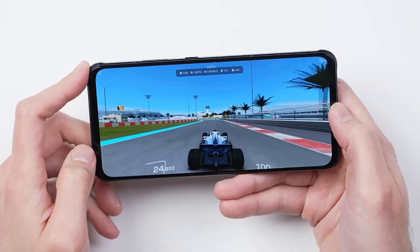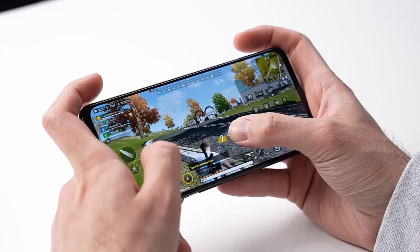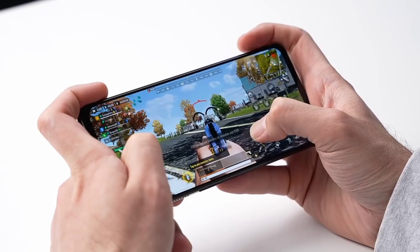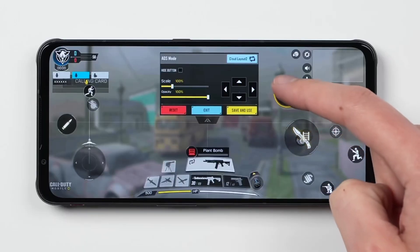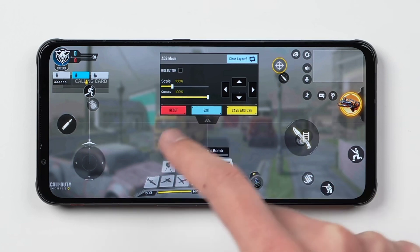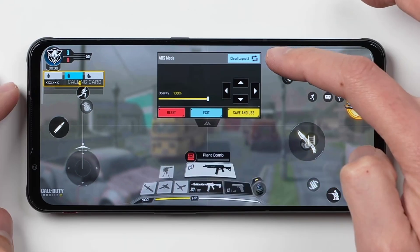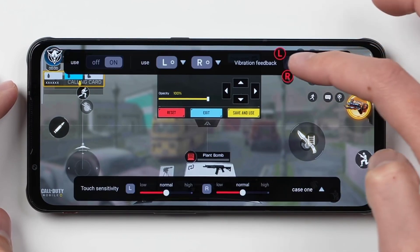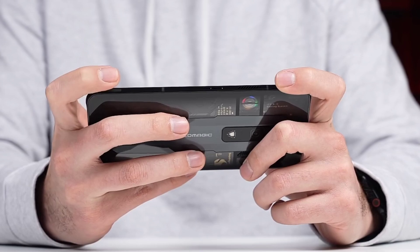It has the highest refresh rate available — 165Hz. It feels noticeably smoother than a typical smartphone. You get four options: 60Hz, 90Hz, 120Hz, and 165Hz. The difference between 90Hz and 120Hz is quite noticeable, while the jump from 120Hz to 165Hz is subtler — somewhat of a show-off spec, but it's the best quality available.